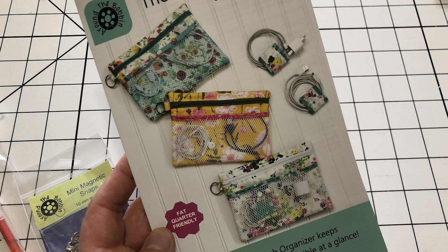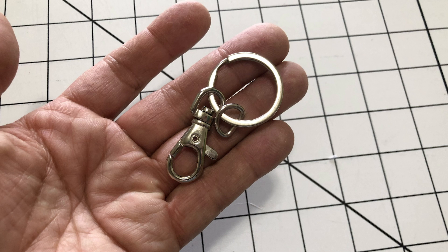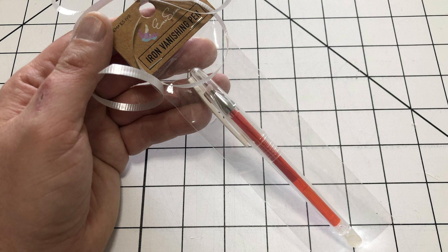There's a pattern for this tech organizer, and then mini cord wraps, and then Debbie included another pattern for an eyeglass case carrier — and there is definitely enough fabric for all of it. There are two fat quarters, plus a sliver of fabric for the cord wrap. It came with two invisible zippers, snaps, and this hook key fob thing that I'm going to attach to this. It also came with an invisible pen — it's like a Frixion but it's an Eversone one that goes away whenever you iron it.